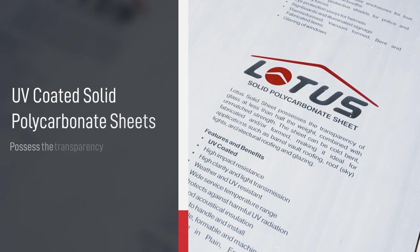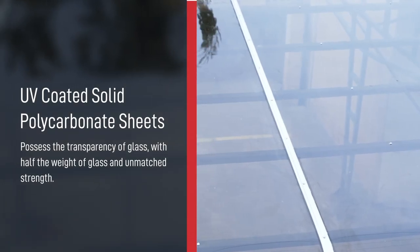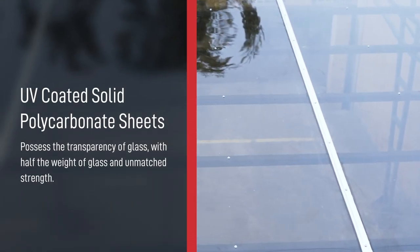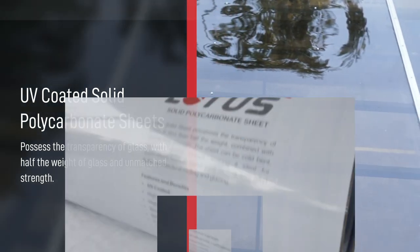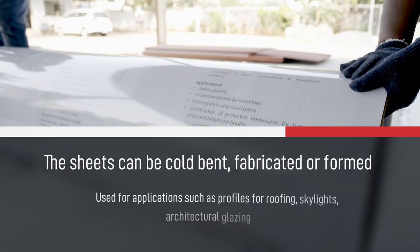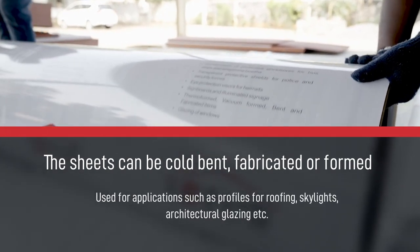Lotus Roofings presents UV coated solid polycarbonate sheets that possess the transparency of glass with half the weight of glass and unmatched strength. The sheets can be cold bent, fabricated, or formed for applications such as profiles for roofing, skylights, architectural glazing, etc.